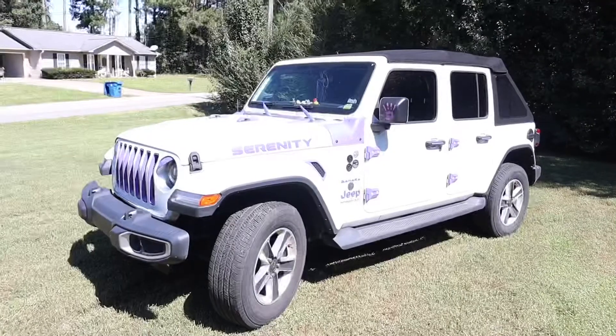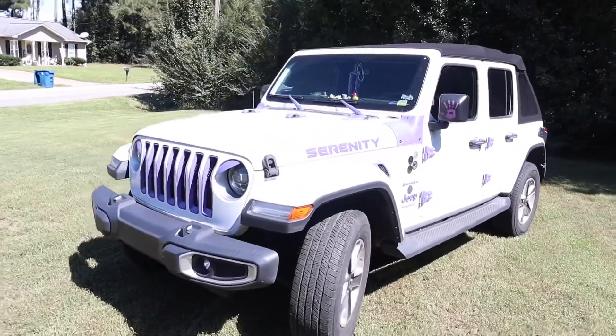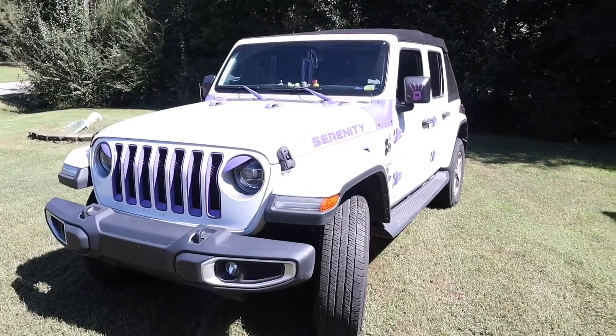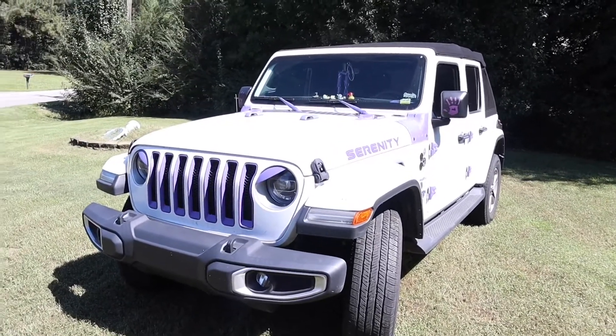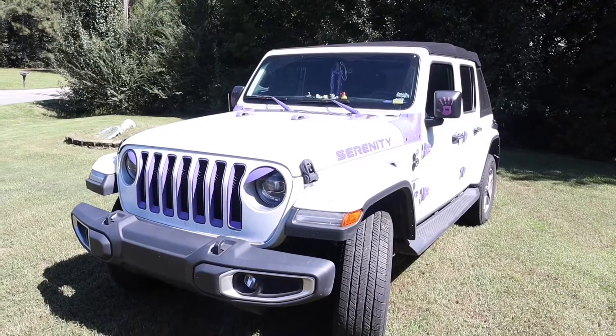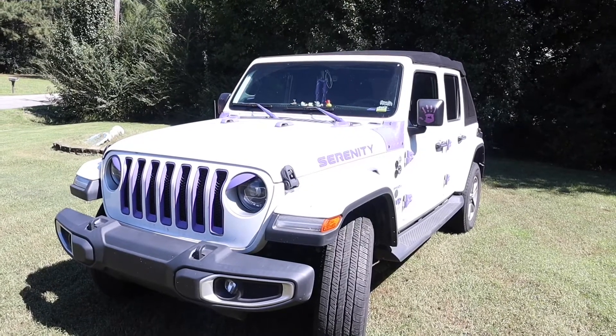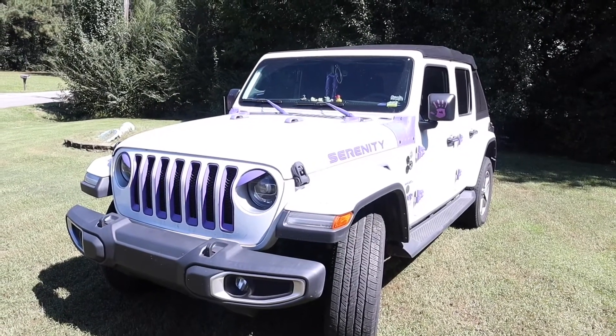I want to take you outside and take a look at each of the individual parts that I painted. Alright, here she is. To me, she's still as beautiful as ever. So let's go through them — the first thing I painted was the door insert and the hood. Let's take a look at those and see how well they lasted.